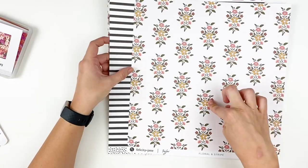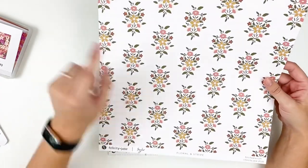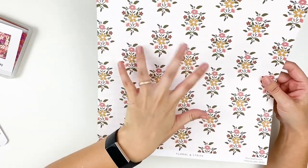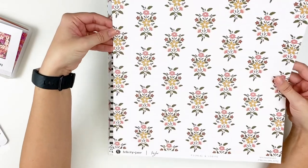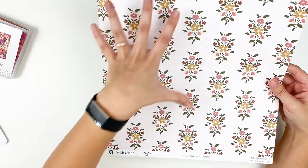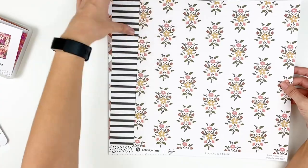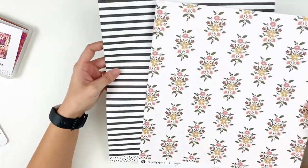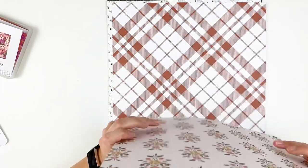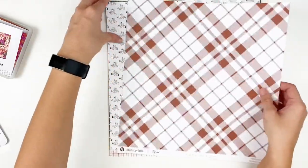The first paper is Floral and Stripe. Felicity Jane is known for their florals, so this is our floral pattern for this month. I love these very folk-art-style pieces — you could fussy cut them out and use them as embellishments. They're on a pink and white kind of grid that almost has a wallpaper feel. It is a light pink background, and then the back side of the paper is just a black and white stripe with a polka dot branding strip. Typically the front is a more bold color or print and the back is something more neutral.